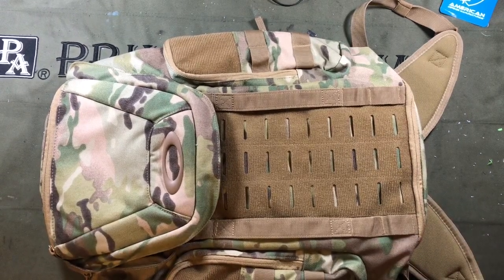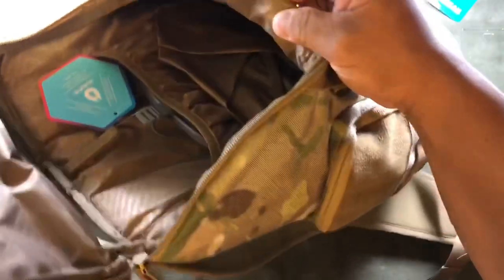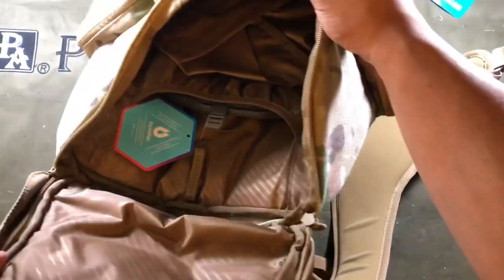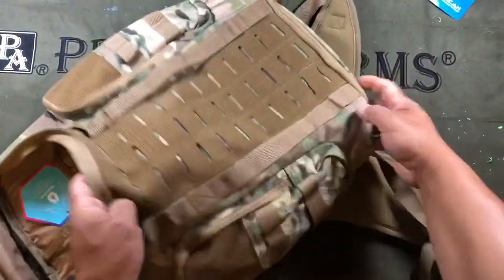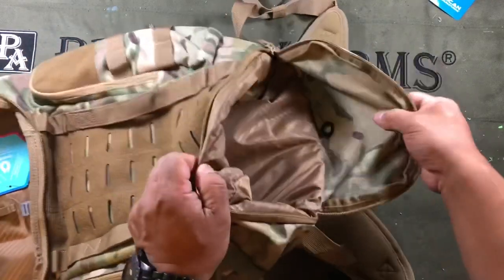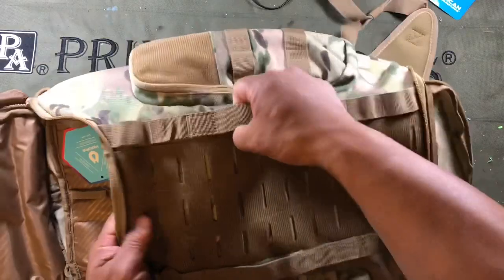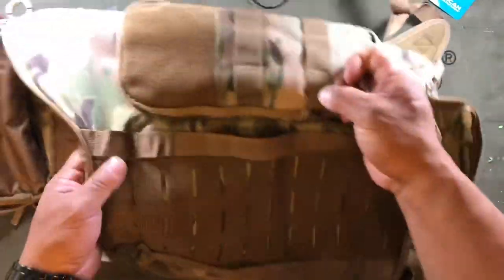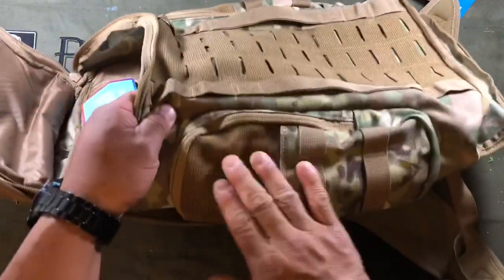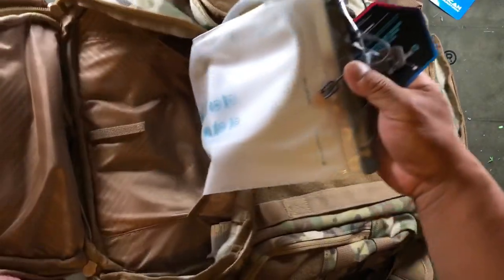This bag has a very large main compartment. It has a shoe compartment down at the bottom that takes up a pretty large chunk of space. It's got a vent hole in case your shoes are wet. It does have laser-cut MOLLE here, a couple straps, MOLLE on the side pockets, and velcro surfaces for morale patches. The side pockets have interior pockets in them as well.